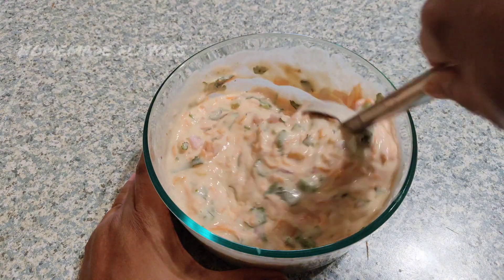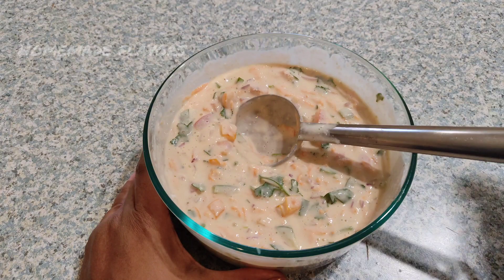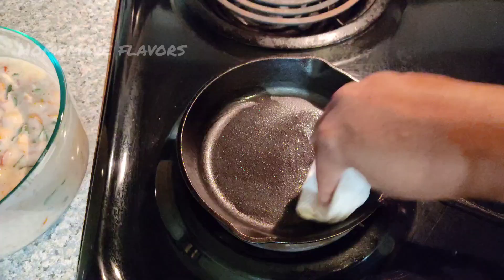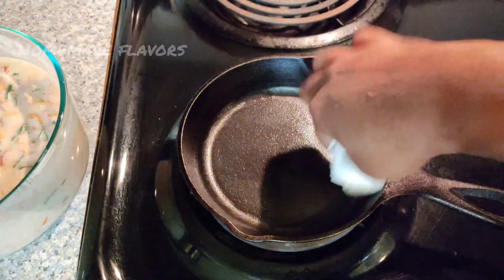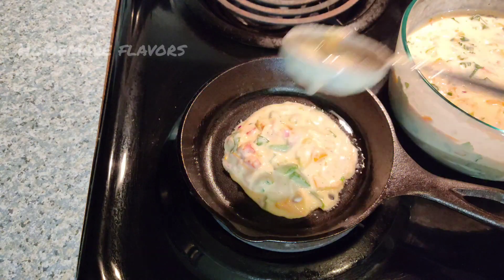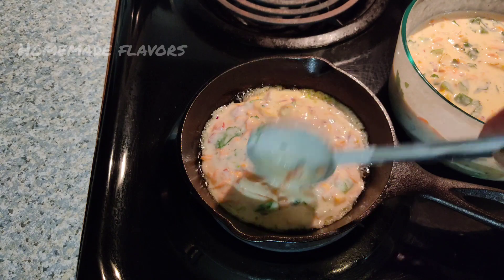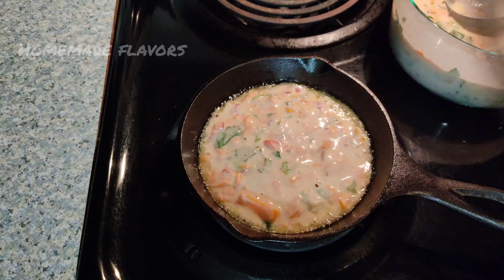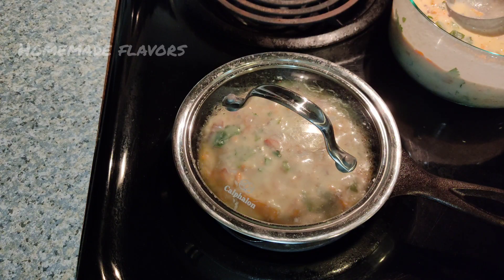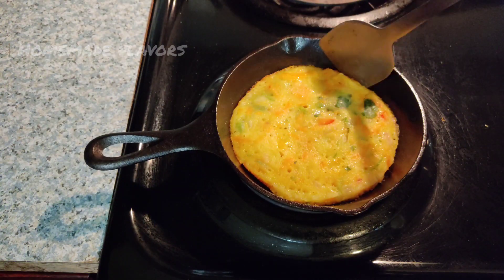After mixing well, our batter is ready. Now keep this batter aside and take a pan and heat it. As I am using a cast iron pan, I am greasing this pan with a little amount of oil, but if you are using a non-stick pan you don't have to grease it. Now add 1 teaspoon of oil and add 2 ladles full of batter, and cook this covered for about 2 minutes. Make sure to cook on low flame as we added raw vegetables.